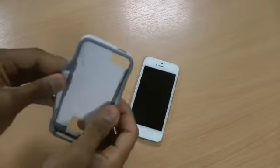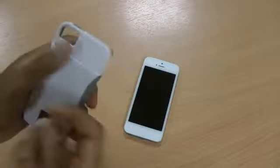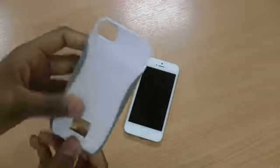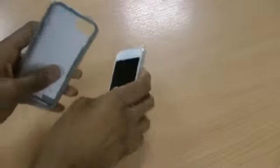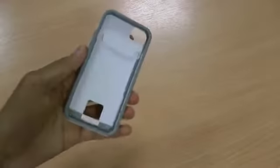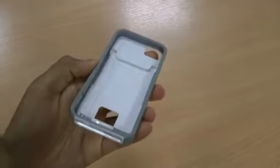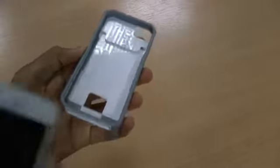It has flexible sides and a solid back, but as you can see this one has a slot for a credit card or business card. As with all other Casemate cases it comes nicely packaged, with some mysterious writing on the inside there if you can see that.